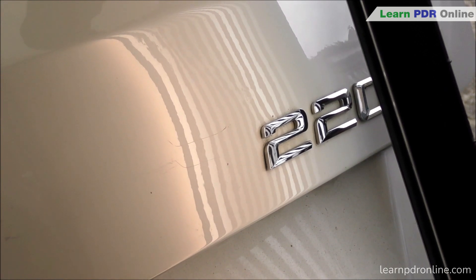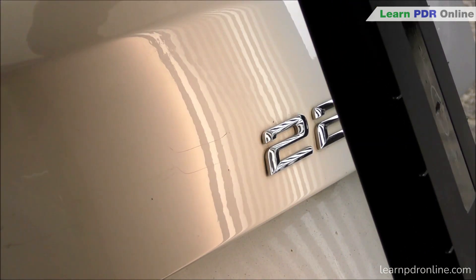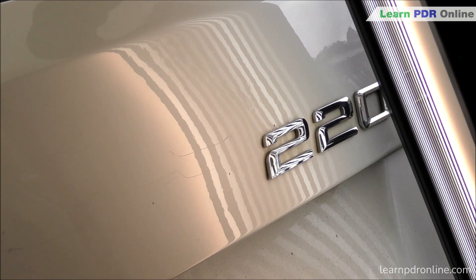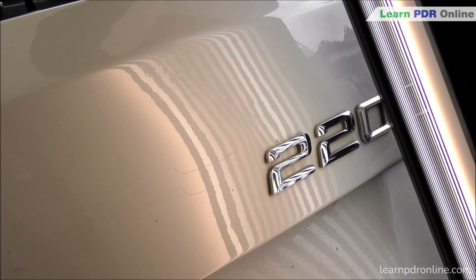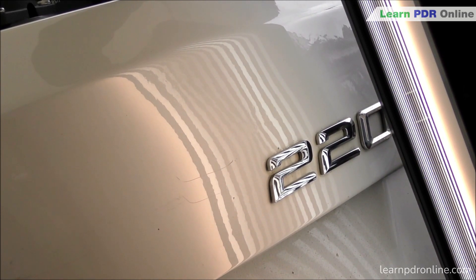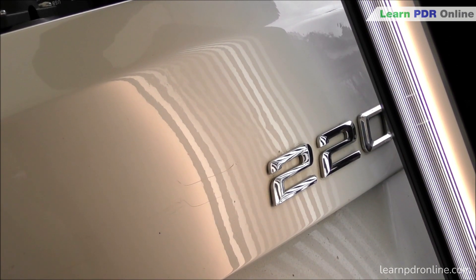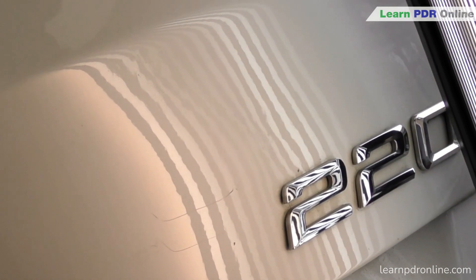I'm still working on the right hand side of the dent - the part that was worst hit. Currently my tip is heading up towards the body line, just lifting out some of those lows and getting some of that line back into shape. I continually go back and forth over the whole area picking out any lows I can see. I regularly move my line board - that gives me a new perception and perspective of the dent. I re-read the reflections and once I'm happy I've got the overall shape back across the whole panel, I'll go across and finish the repair.